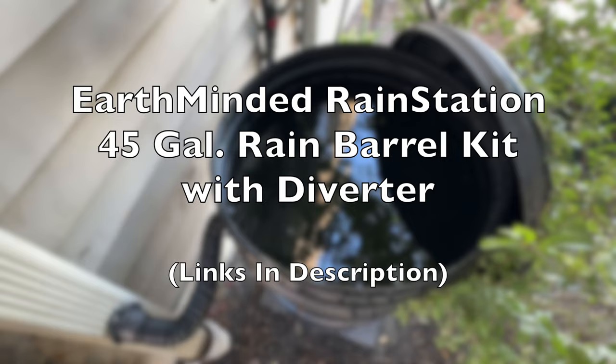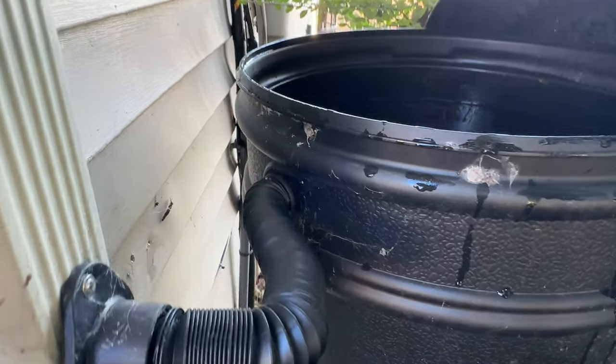Be sure to drain rain barrels and garden hoses. That way, expanding ice won't crack or damage them.